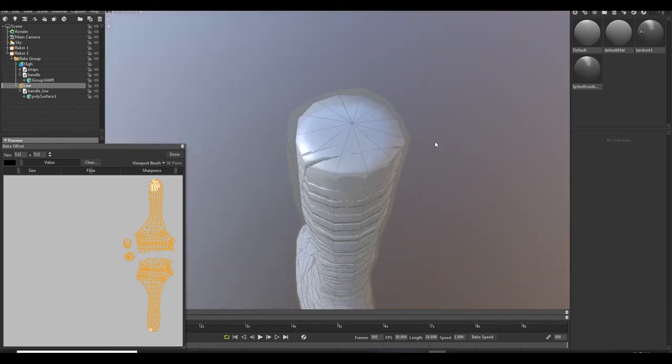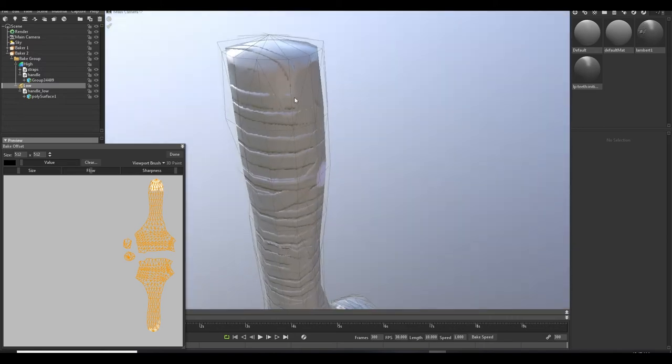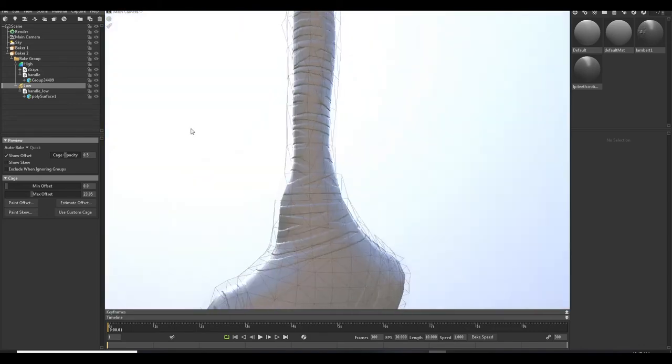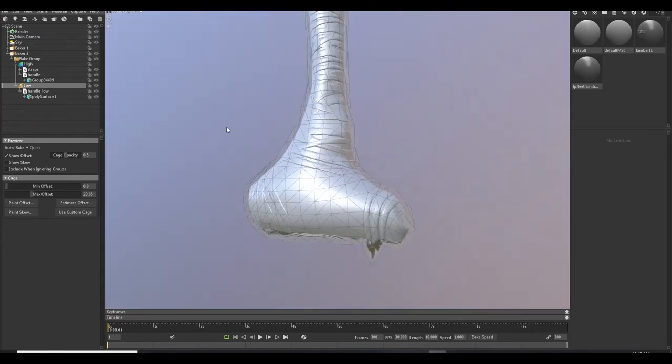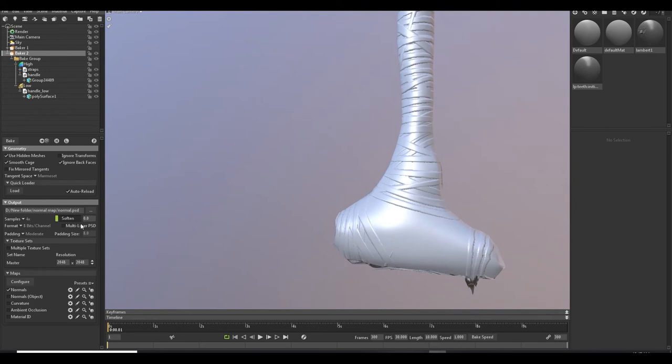Sometimes in corners the cage can overlap the mesh if you increase it too much, so we can paint manually. When you are satisfied with your bake, you can increase your resolution to 4K and bake again. This is the result at 4K resolution — nice!